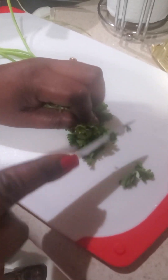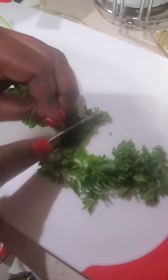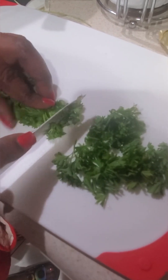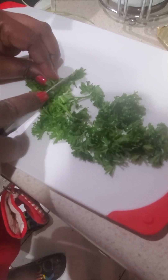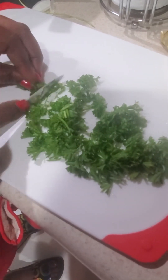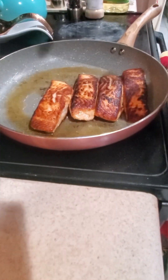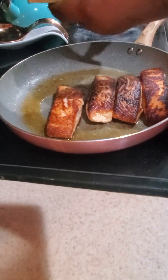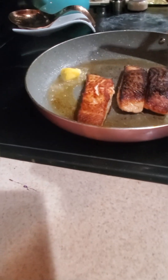Here's my parsley for garnishing — cut it as small as you can. I'll show you what I do with it as we go. I'm adding my butter now — about two to four tablespoons of butter. You could add the butter first and then put in your salmon, or you can add the butter now like I'm doing.